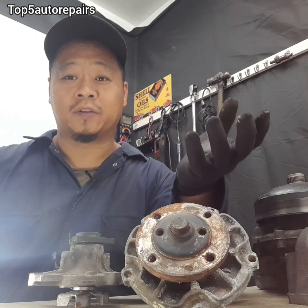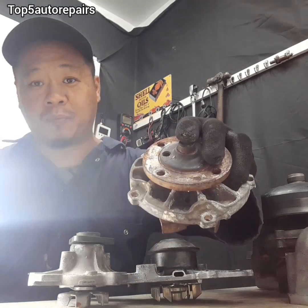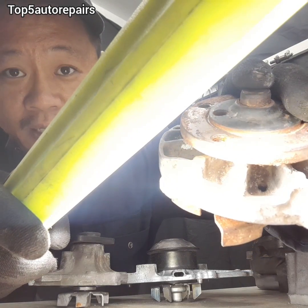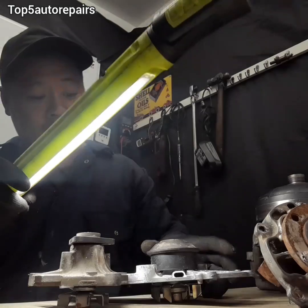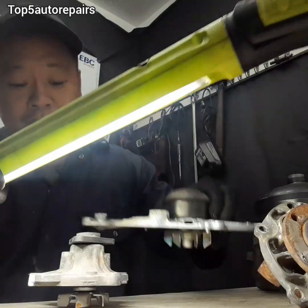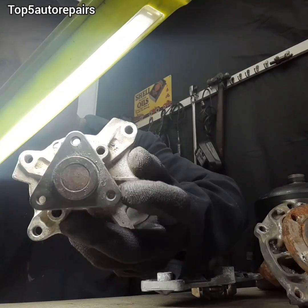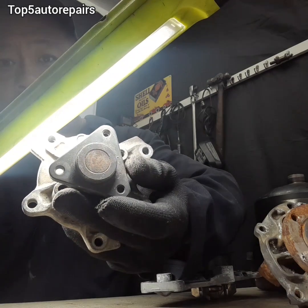On a typical water pump, I'm going to show you guys what a weep hole looks like. For this water pump over here, if you look carefully, you see that little hole? That's the weep hole. And for this water pump over here, that hole is also a weep hole. And for this water pump over here, there are also weep holes.